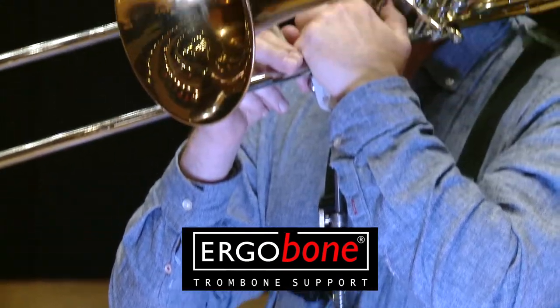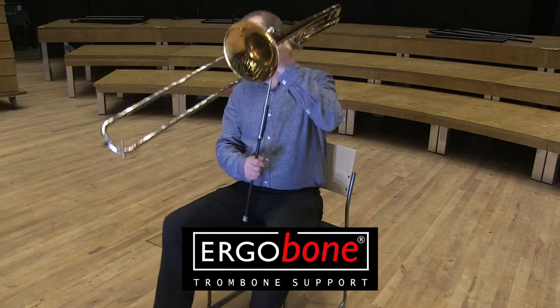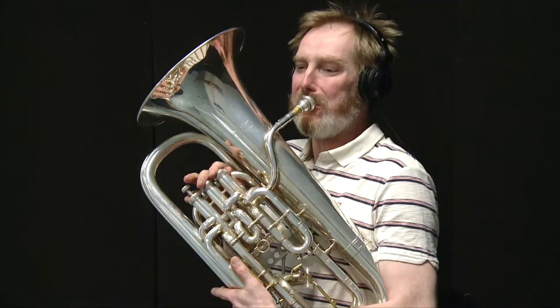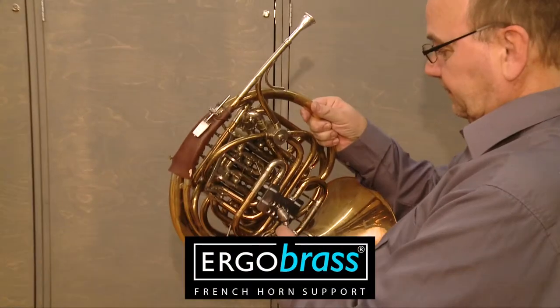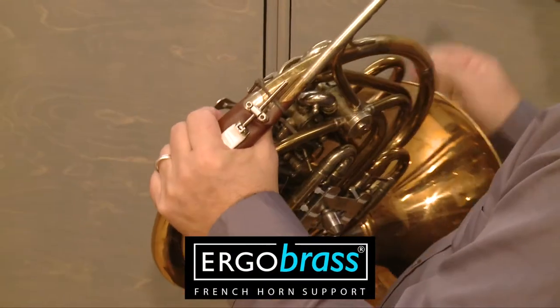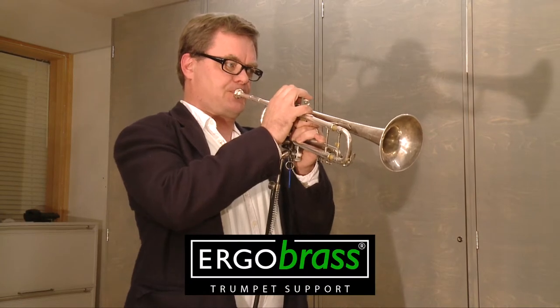We have here in Finland invented a very powerful and comfortable support system for nearly all brass instruments, the Ergo Brass System. The basic idea is to take all the weight of the horn from the player's hands and upper body and enable him to be free from the static tension that is unfortunately normal when holding the horn with bare hands.